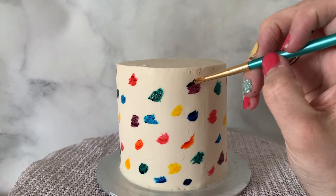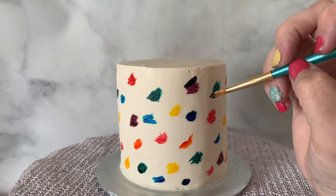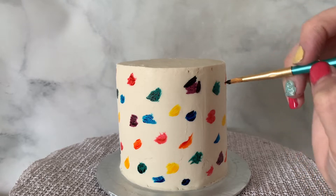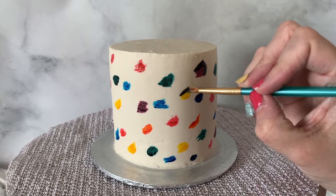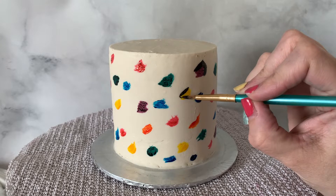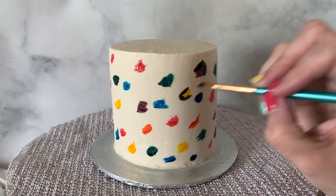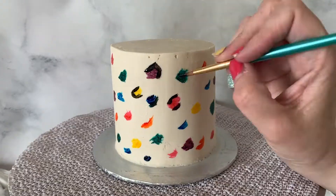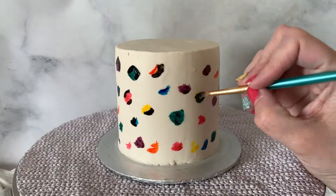Now that we have our rainbow colored cake, we need to make it look like animal print. We're going to use some black food coloring — I'm using Sweet Sticks, it's just black cake paint. I'll dip my paintbrush in the lid and paint black around the sides of these colors. It's animal print, so there's no right or wrong way — just adding a little black gives it that animal print look.